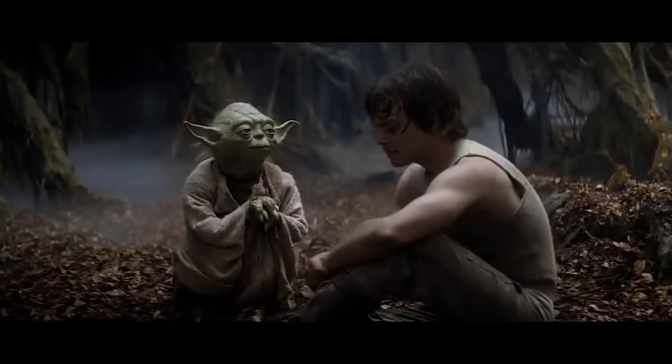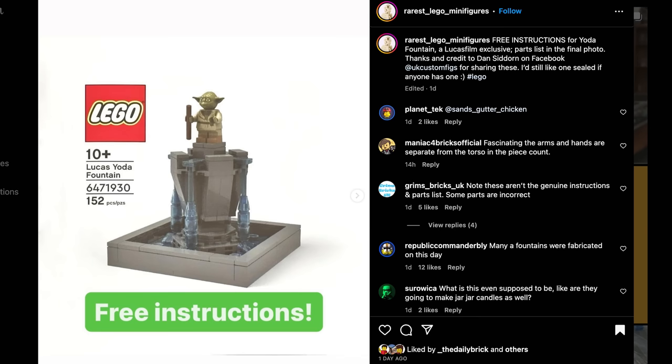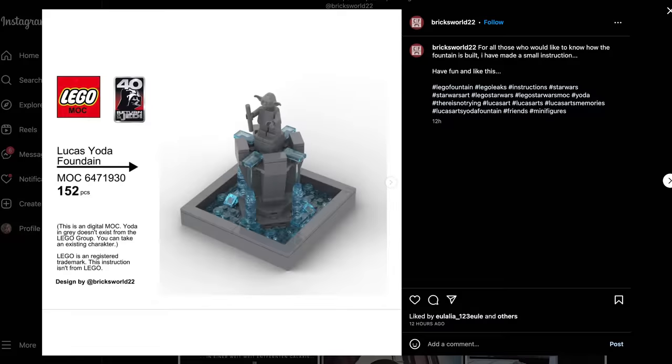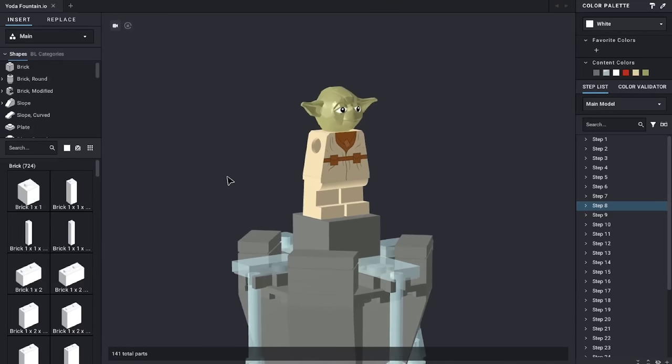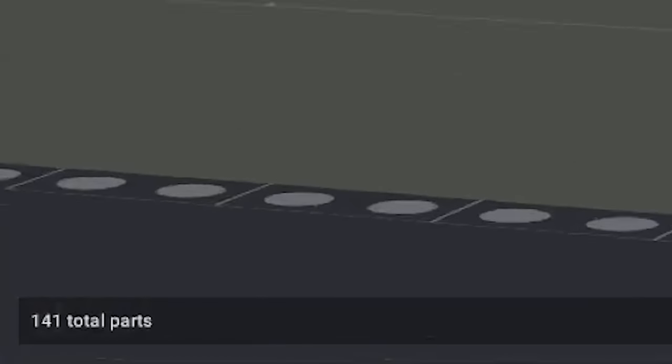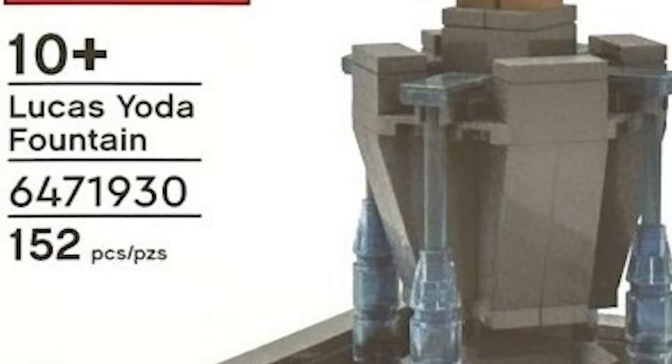As far as I'm aware, there haven't been any official instructions for this MOC posted, and from what I could tell, other versions I found were all glaringly inaccurate. When I put mine into an instruction builder and built the model digitally, the piece count didn't match the one on the box. I ended up with 141 pieces in this build, while the instruction manual has 150. Where those nine pieces are, I don't know.